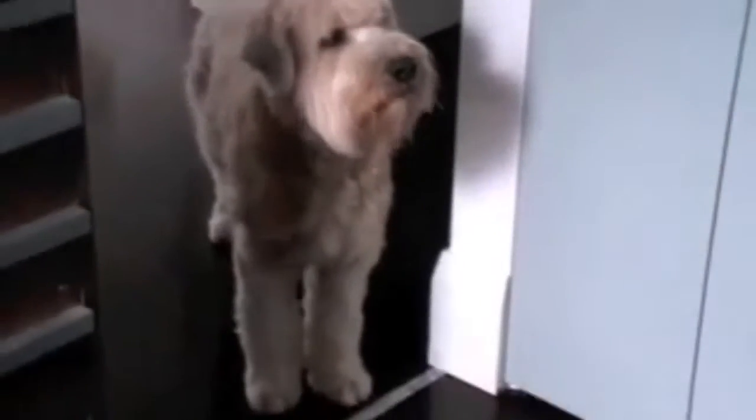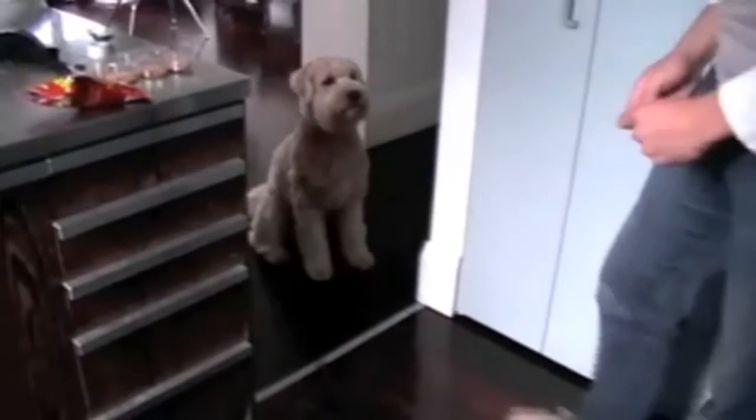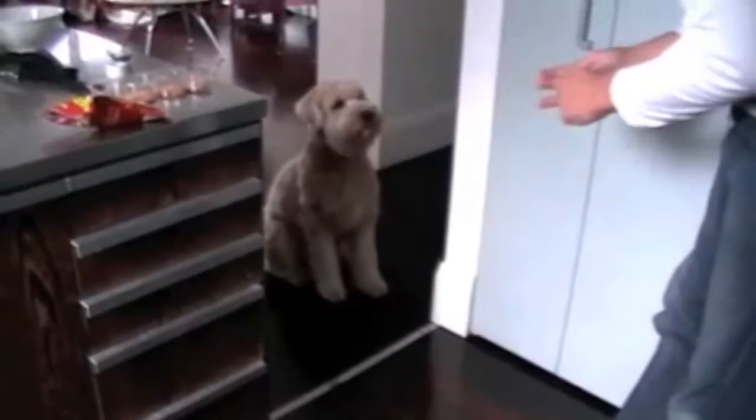He already knows there's something up — there's a line there. Look at that. We haven't even trained him; that line has just gone down and he knows. Good boy, Stan. Outside, out the kitchen. Good boy.